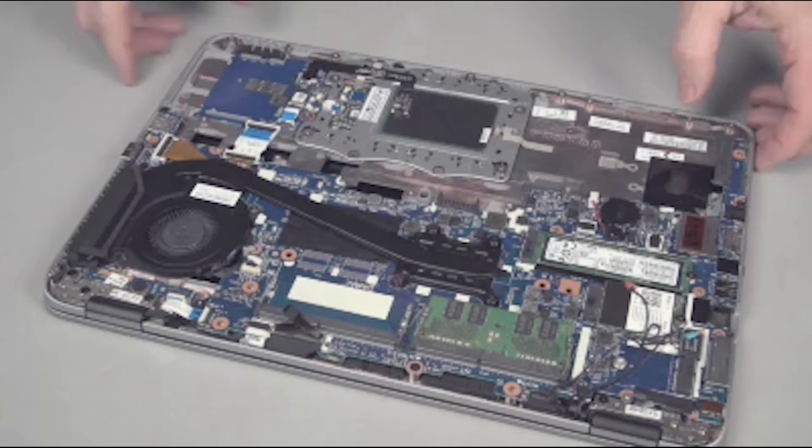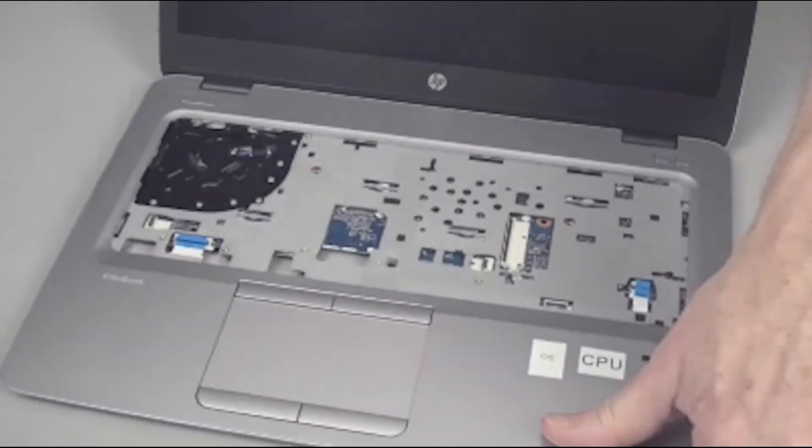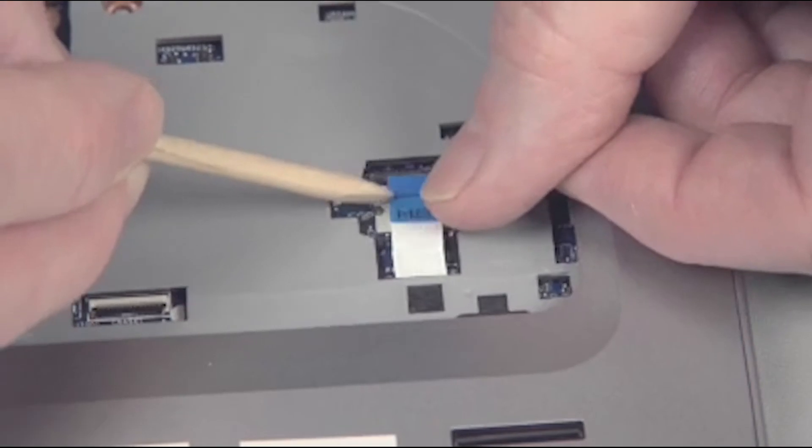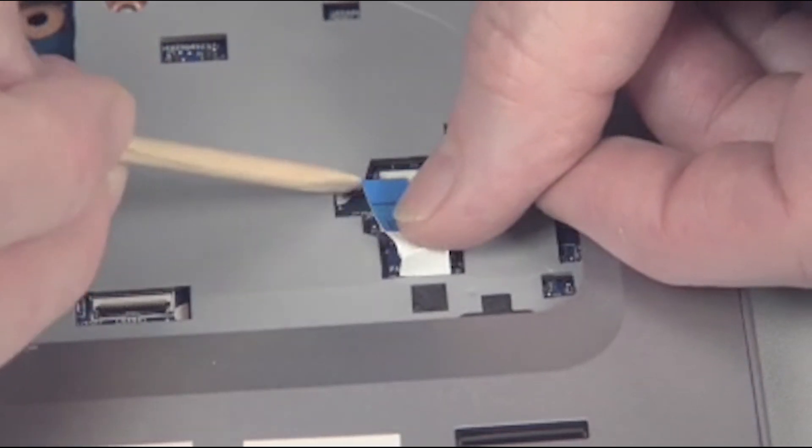Turn the notebook over and open the display panel. Insert the fingerprint reader ribbon cable into the system board and gently press down on the ZIF connector locking bar.